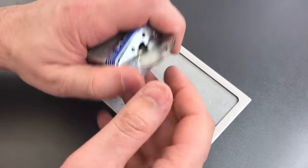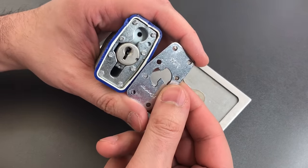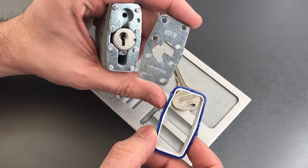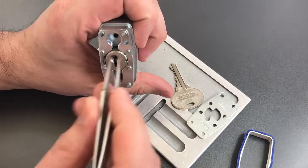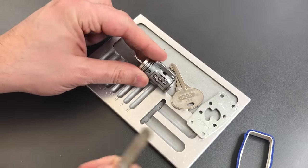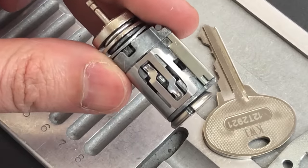Now let's see what's on the inside of this lock. As you can see, these locks come apart pretty easily if you chisel off the rivet heads. It's actually not hard to do if you put a lock in a vise, but very difficult to do if it's out in the wild. We don't have to take it apart any further for me to show you what I believe to be the most significant flaw in this lock.